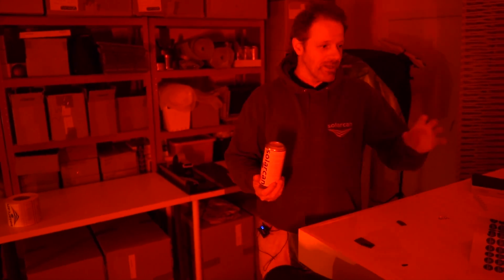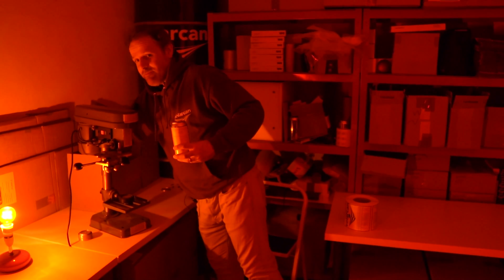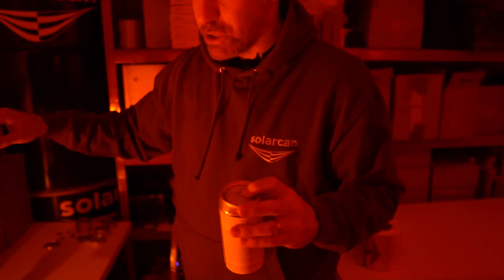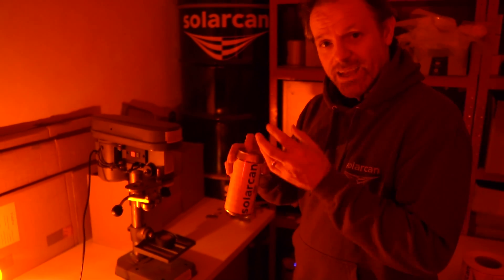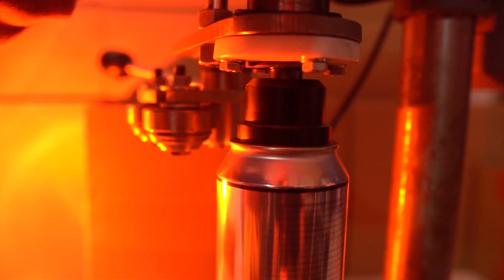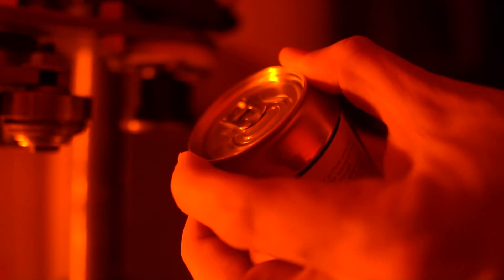The next step — without question the most memorable part of all the workshops held across the country — is putting the lid on. I've got hundreds of thousands of these lids. They pop on but they won't stay on like that, so we use this very special machine, which I bought off a survival expert a few years ago, to seal it on. It crimps it on twice and then we turn it round — now you'll see the lid is on and it won't come off. It's sealed shut.